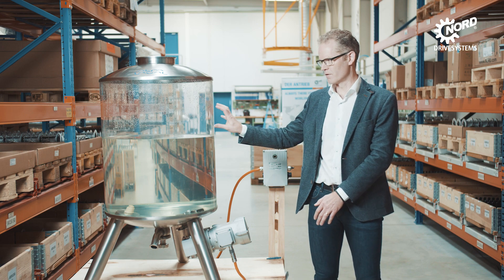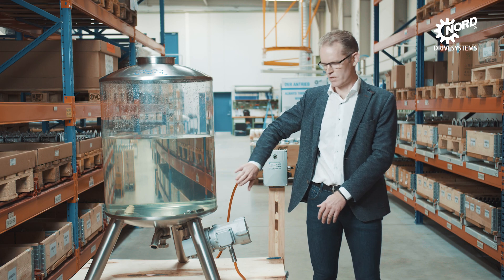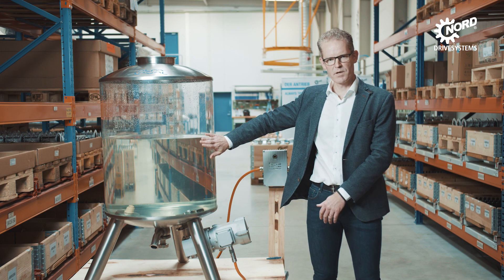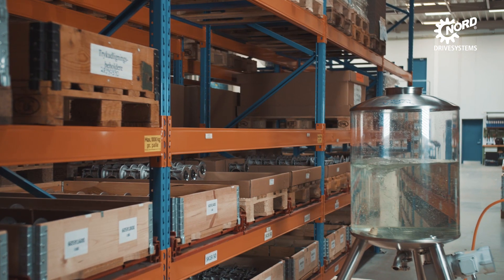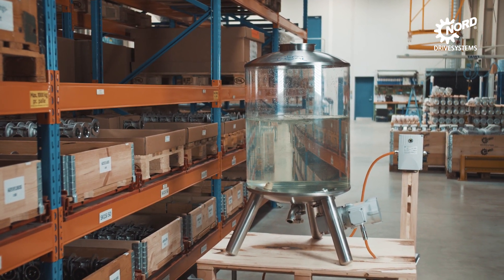This vessel is made of acrylic, but in the real world it would be all stainless steel, so that we have a mixer that can mix something inside the vessel in a sterile environment, completely protected from the outside, more polluted environment.